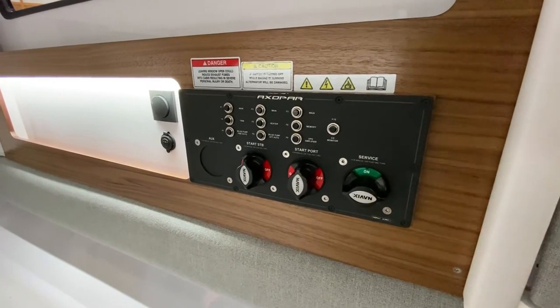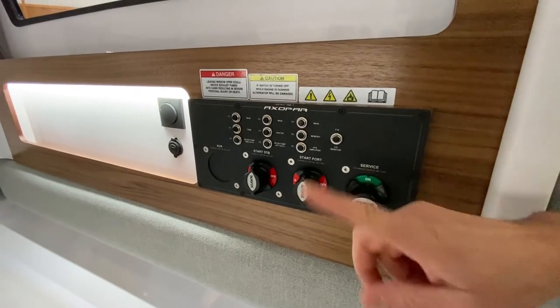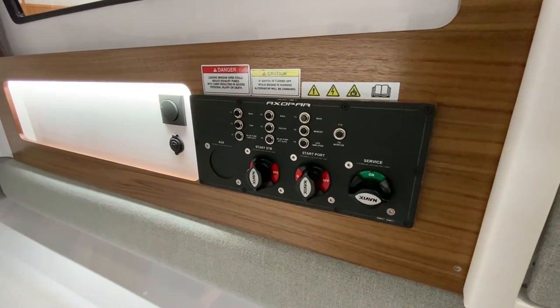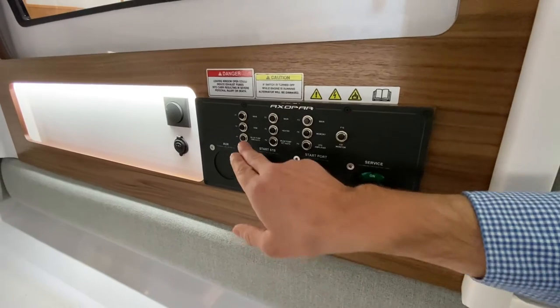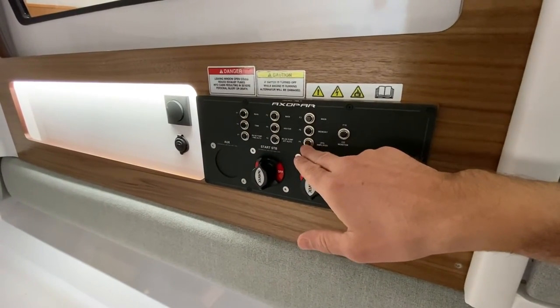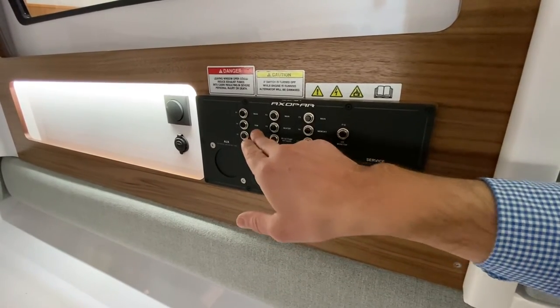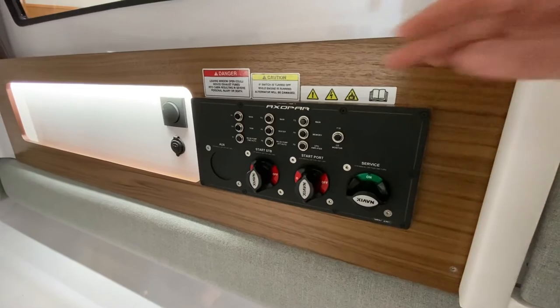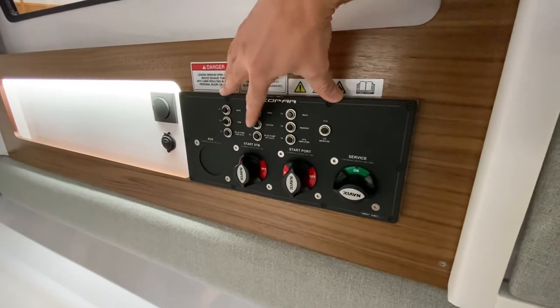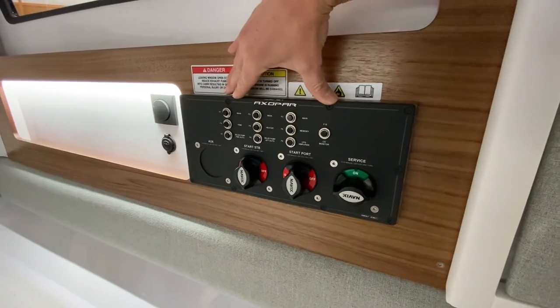Besides those, the service battery handles all the other loads and is powering everything right now. You can also see there are some fuses here associated with bilge pumps, trim tabs, and heaters. There are two locations where you'll see these fuses, and this is one of them.